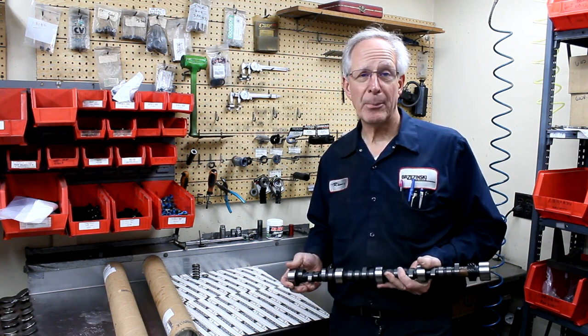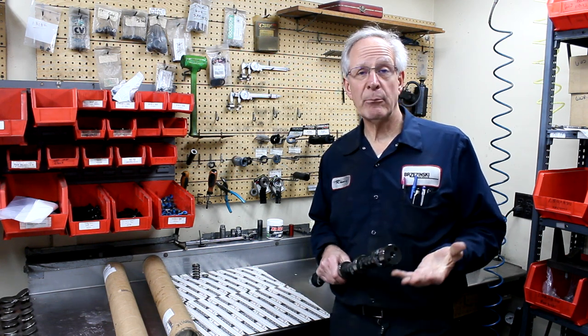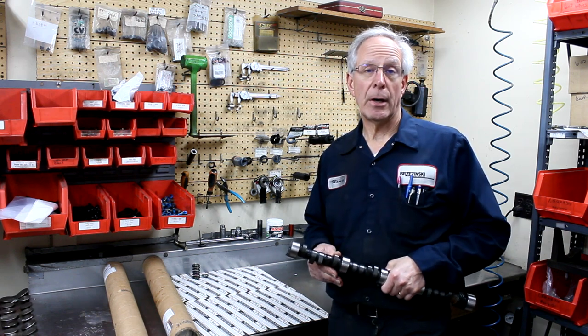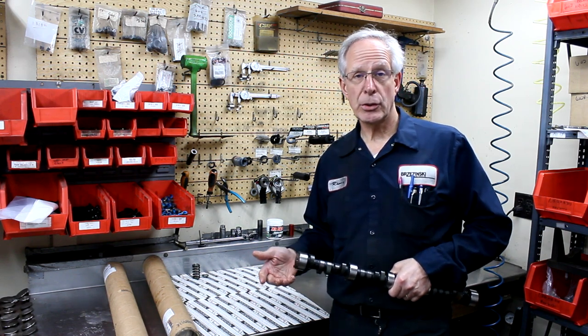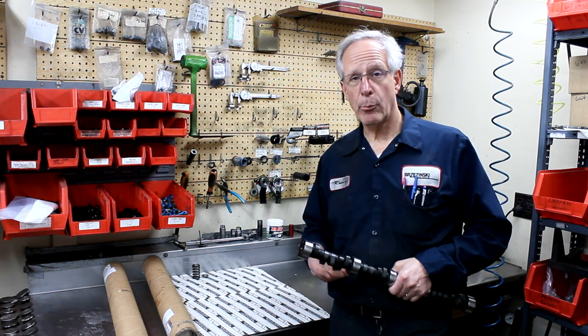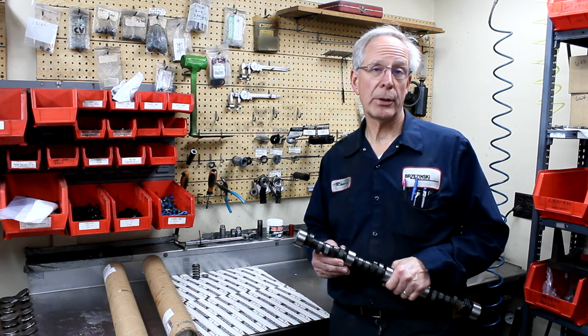Some of the grinds have lobes that aren't ground, in case you are checked with a cam doctor, which isn't real prevalent right now. They all have the same valve lift — valve lift is very easy to check on a camshaft — and we vary the duration and the lobe centers.